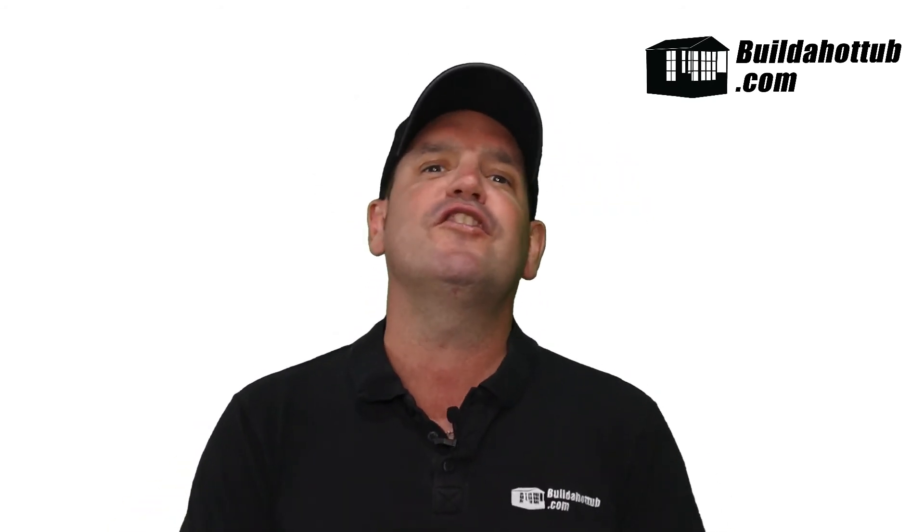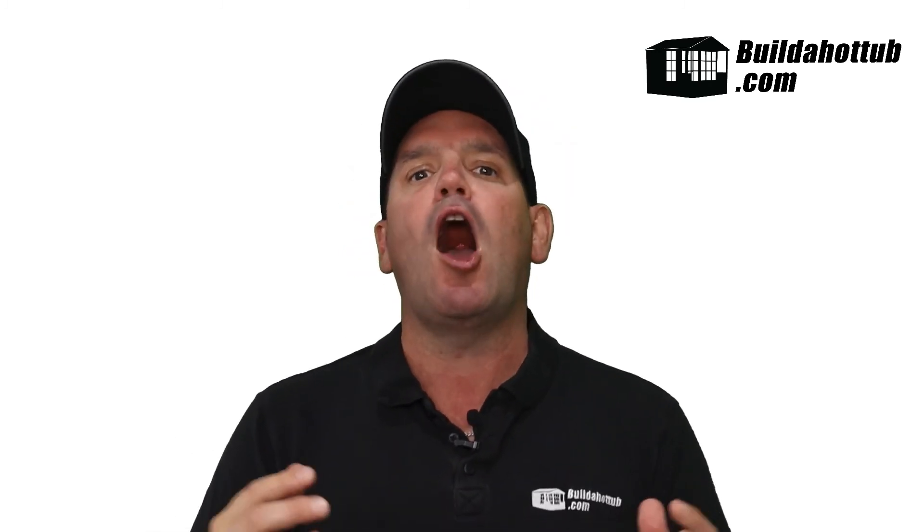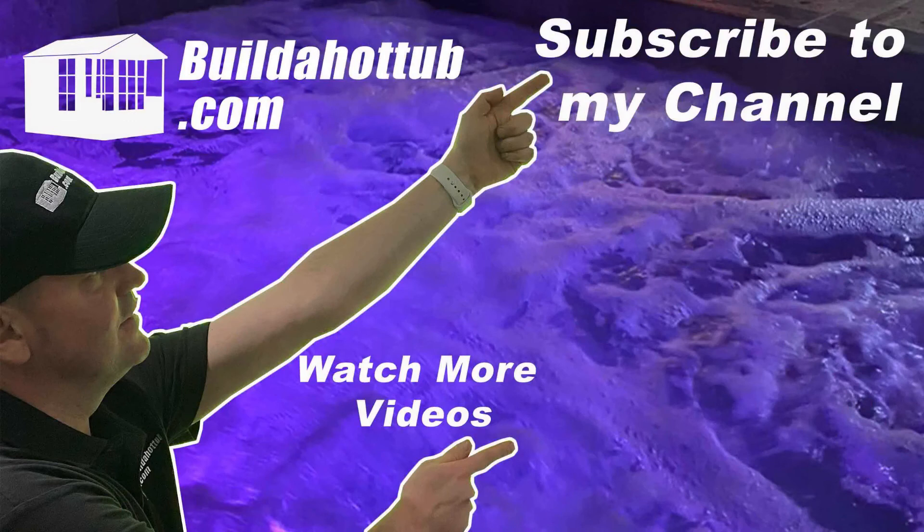Don't forget to subscribe to the channel. If you have any questions at all, please hit me up in the comments, and if I can help you with your DIY project, please do get in touch. Thanks for watching — I really appreciate the view. Hope you found this video useful and I will see you on the next one. If you liked this video, please do like, share, and subscribe to the channel.